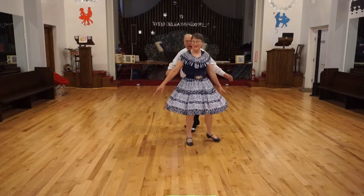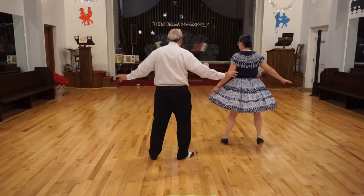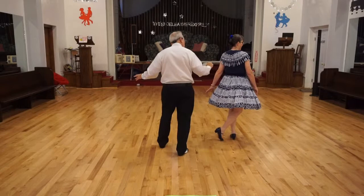Ready? Kukaracha cross. One, two, three, four, five, six. Let's turn around and we can show it to you from this position. Kukaracha crosses: quick, quick, slow. Quick, quick, slow.